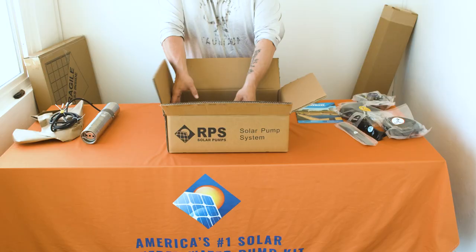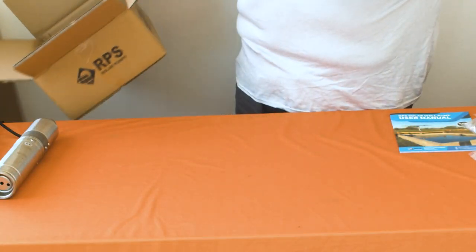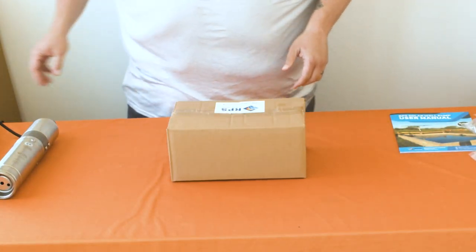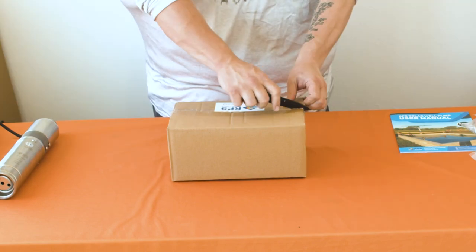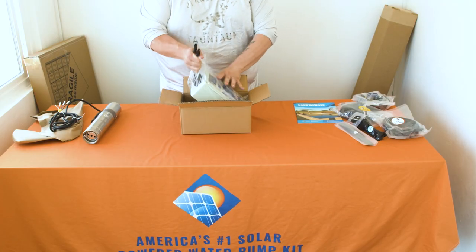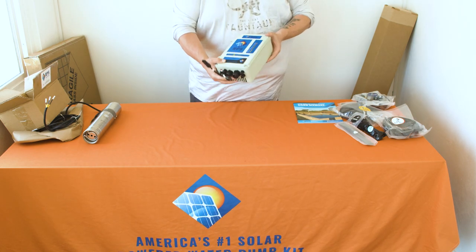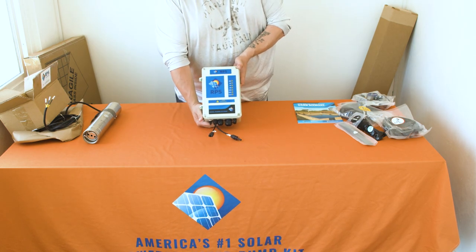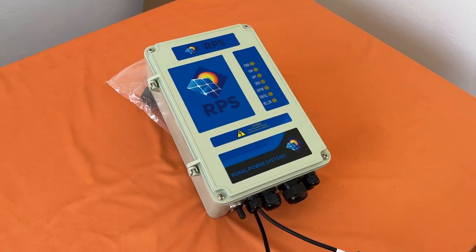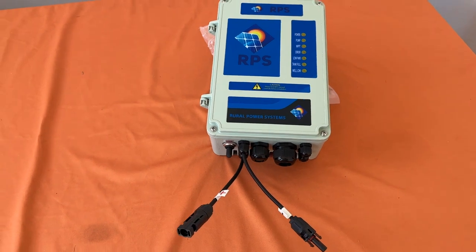Inside of this box you'll find a smaller box containing your RPS solar pump controller. This is the brains of your solar well. Out of the bottom of the controller you'll find two MC4 connectors that connect to your solar panels, as well as protected sheaths for your input wires — those will be the wires that come from your pump into your controller.